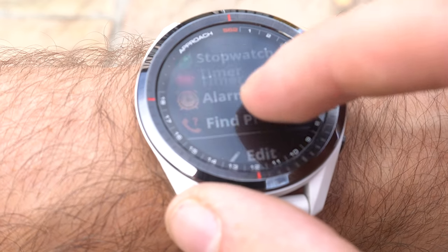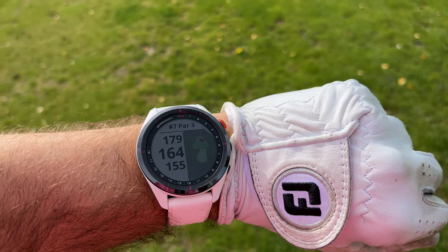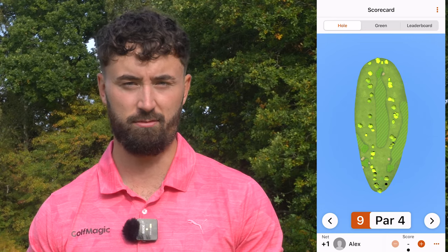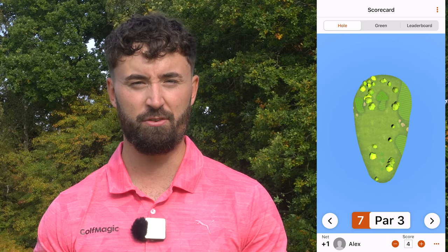So is the Garmin S62 right for you? If you're only looking for front, middle, and back yardages with no shot tracking and no Garmin Golf app use, it's not worth it - you can get a golf watch for £150 that does that. However, if you'll use the pin seeker, shot tracking, club analysis, Ask Caddy, heart rate, running features, and that unbelievable battery life, this one's for you. There are so many features that at the price, using them all, it could be a great purchase.